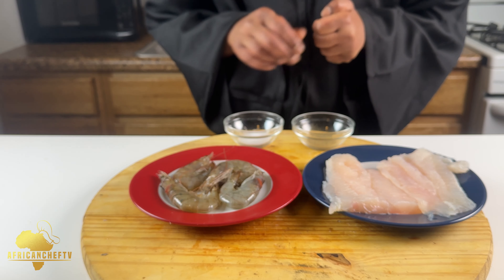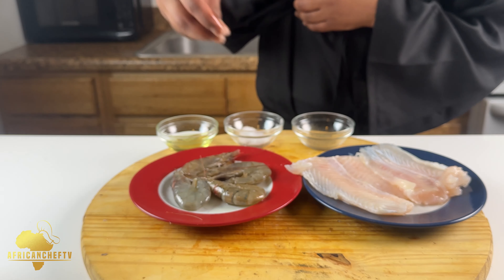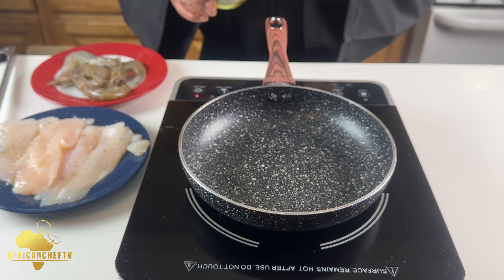Next thing we're gonna do is season and then pan-sear our seafood while we wait for the cassava to keep cooking. Add some salt and black pepper. First, you need to make sure your pan is very, very hot — if it's cold, your seafood is gonna stick to the pan and you don't want that. Drizzle the oil first. I'm gonna go with the shrimp first. Next, in the same pan — still hot — we're gonna sear the fish.